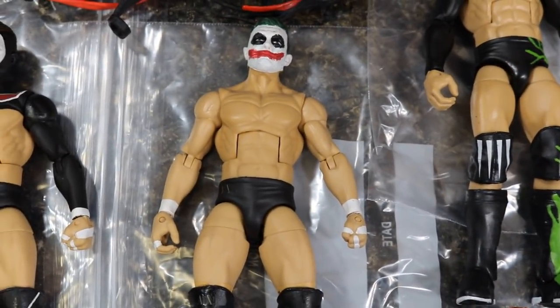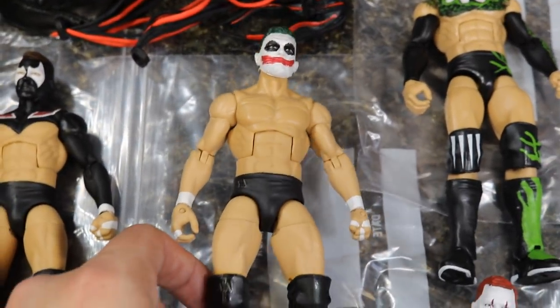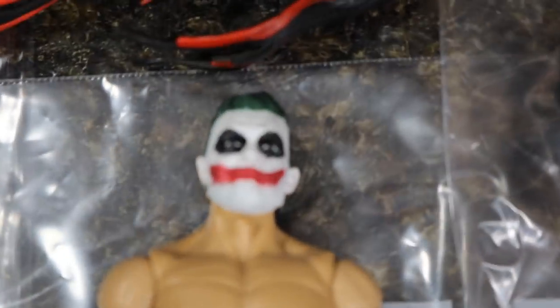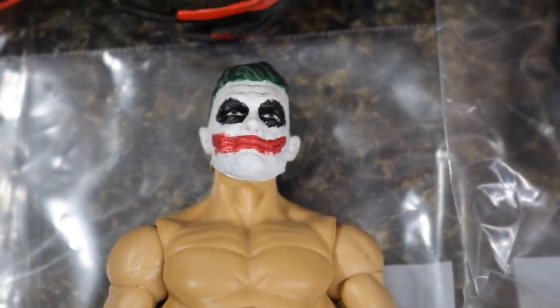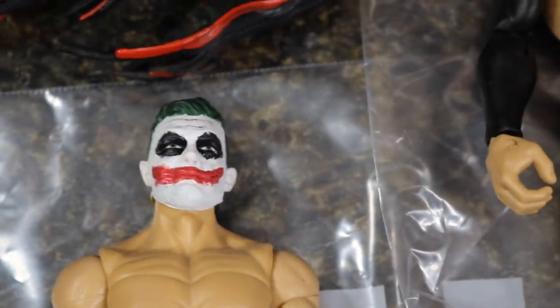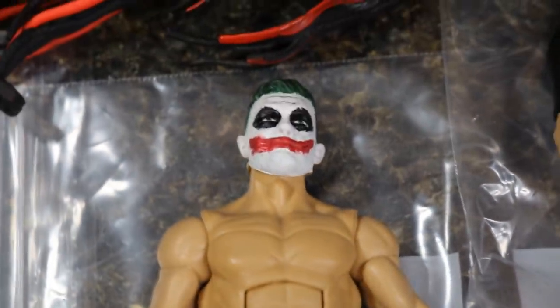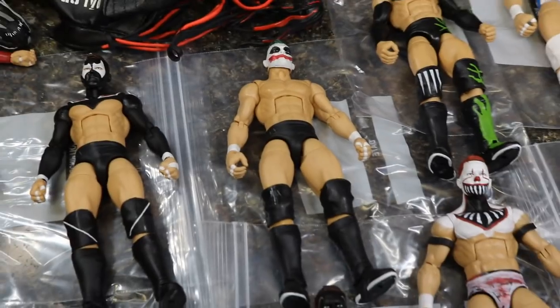Next we have the Finn Balor Prince Devot looking beautiful, made by Showstopper Custom Figs. The pure work of Showstopper is just fantastic. You can even see that he sculpted the face stuff on his mouth right there, because Prince Devot actually had makeup applied with latex — the kind they use in movies to get that look, like the Joker in Heath Ledger's version. So that's where that detail is from.